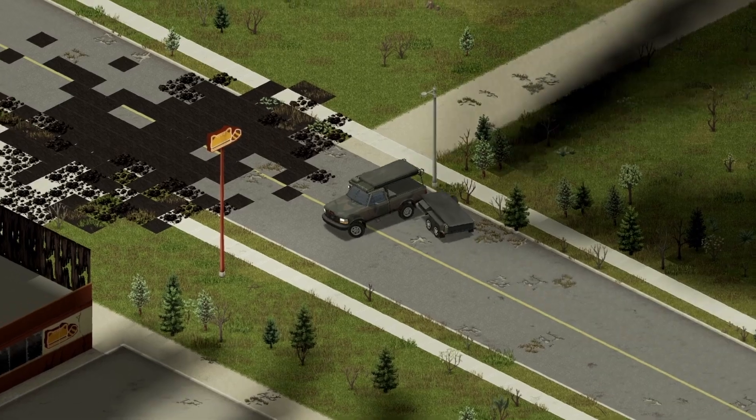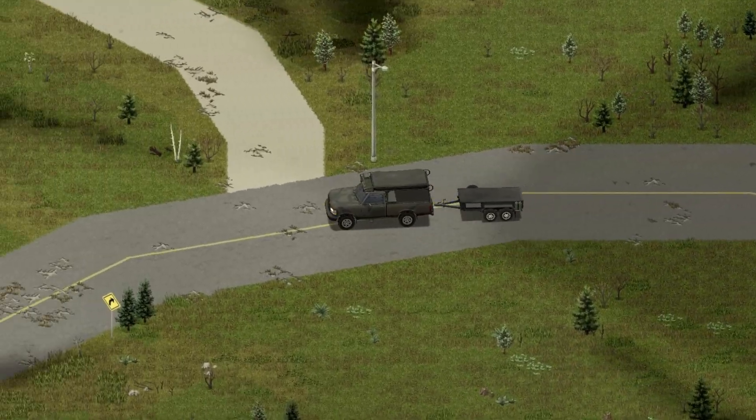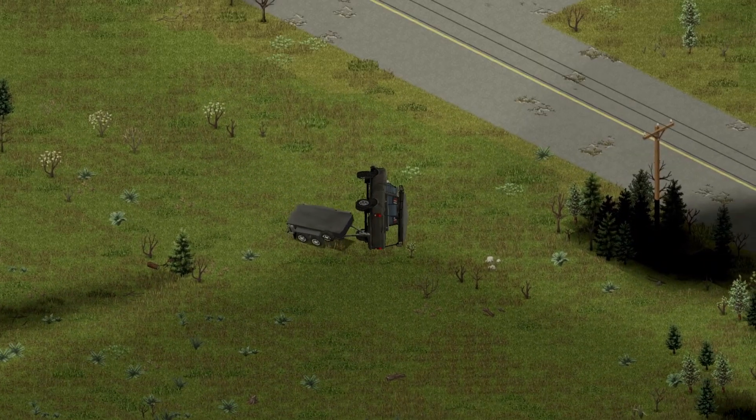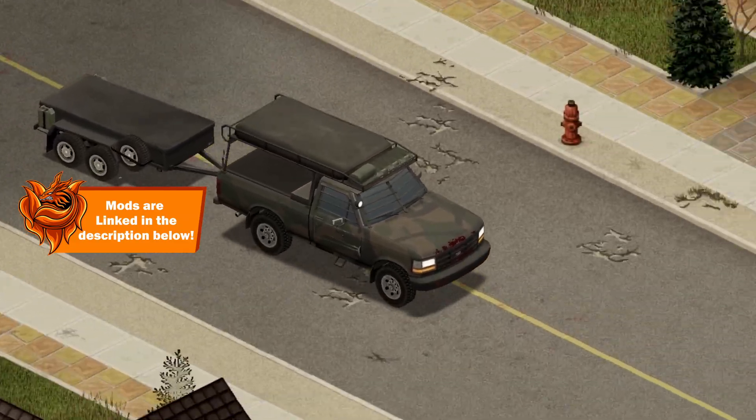On to my thoughts about this vehicle — I absolutely love driving around with this thing. I had no problems with the brakes or hand brakes. The only thing I suggest is to take those sharp turns a little bit slower, and you should be fine. But that's my thoughts — what do you guys think? Is it worth a download? Let me know in the comments.